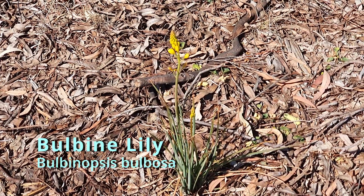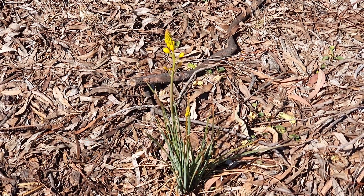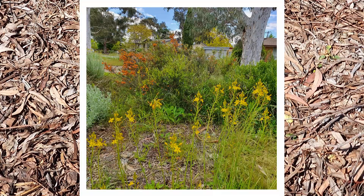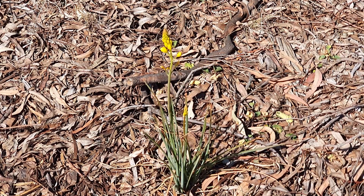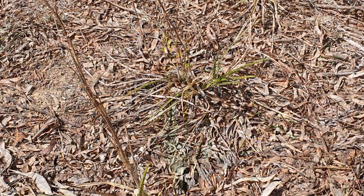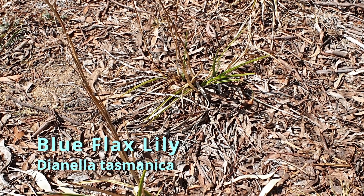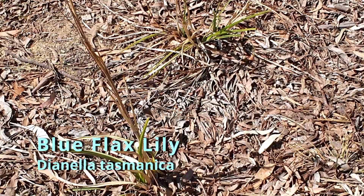Just coming into flower now is our Bulbine Lily. We have a lot of these around the garden. They do tend to self-seed, which is no hardship because they're such a beautiful flower — really one of the early spring flowers and an absolute herald of spring in this part of the Australian landscape. One of the reasons I know I need to get some water out here is the Dianellas, the flax lilies — they're looking very dried out.